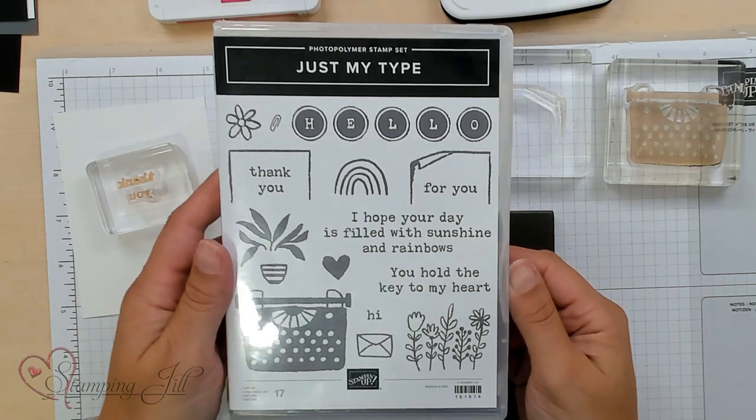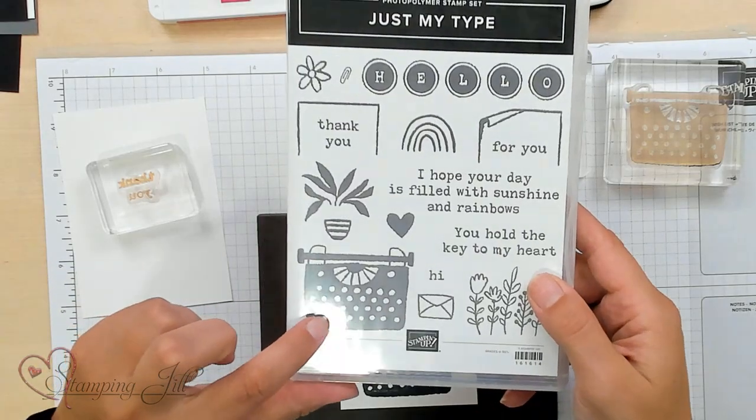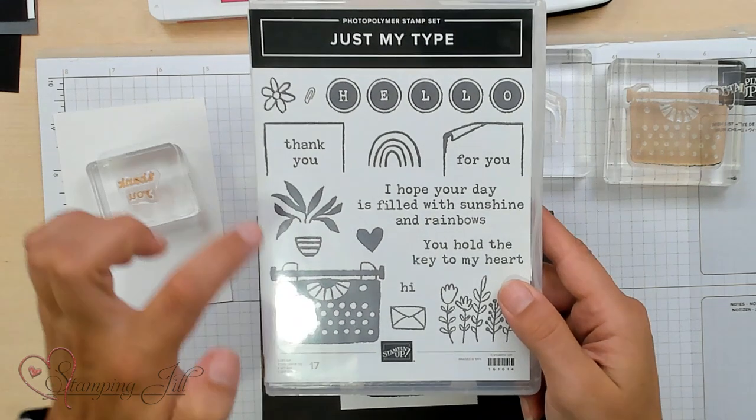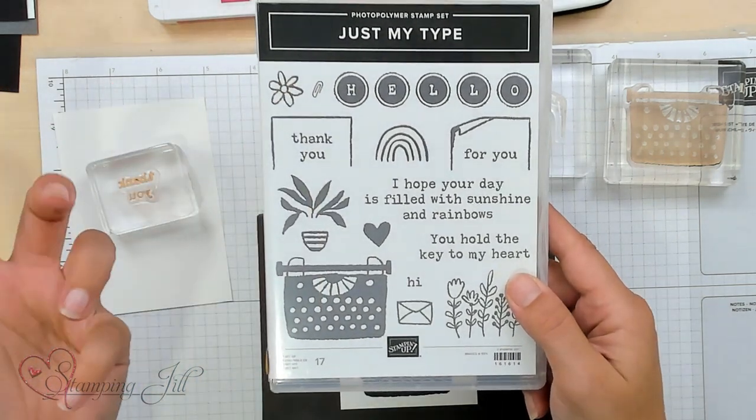Let me show you first the highlight of this stamp set, or what I've seen a lot of people using. It's this cute little typewriter — and that's why it's called Just My Type, right? Play on words! It's a two-step stamping set so that we can add and customize what we want.